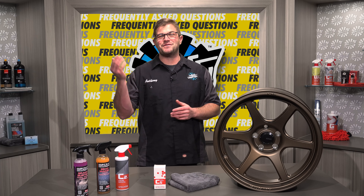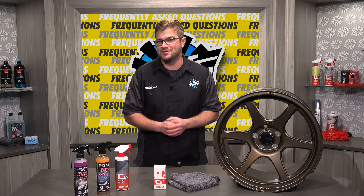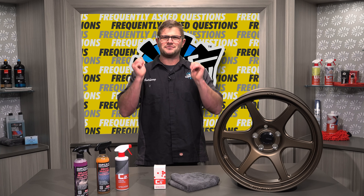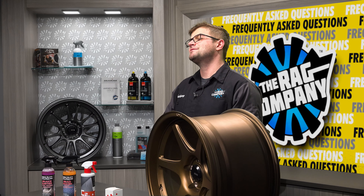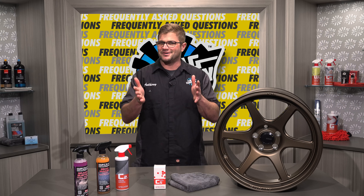Hey guys, it's Andy with the Rag Company. If you're watching this video, you're probably wondering how you can maintain your ceramic coated wheels. We're answering that question and more in today's FAQ video.